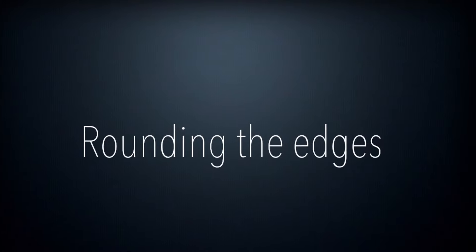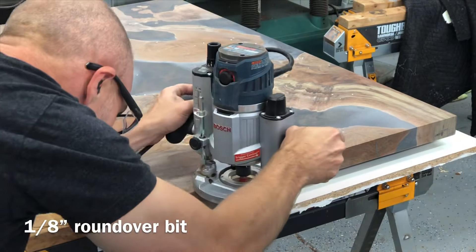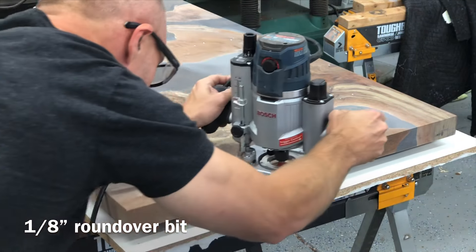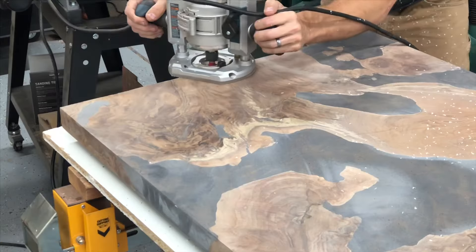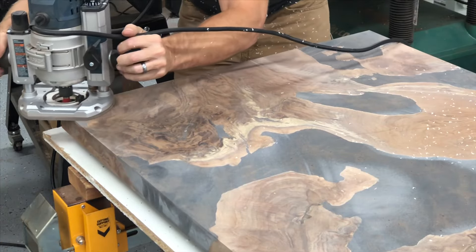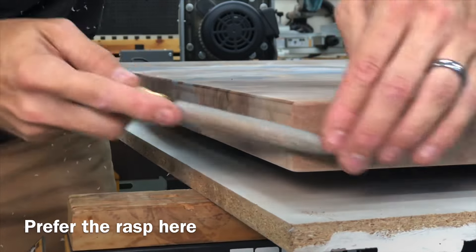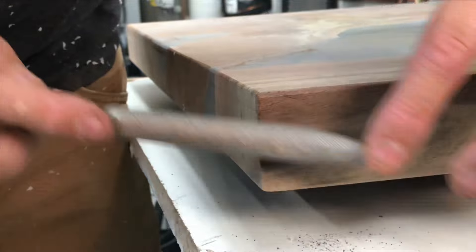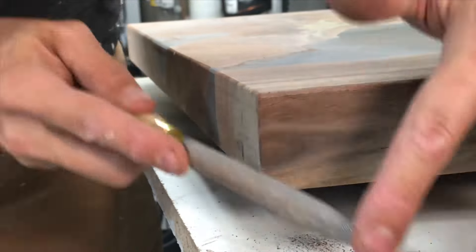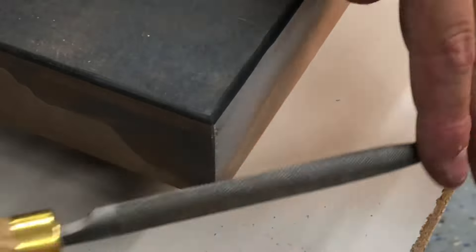Of course, you do want the edges rounded a little bit. For that, I use an eighth-inch router bit — it gives a really nice, clean, uniform edge. I used to just hand sand it, but it's never that consistent. If you do this eighth-inch roundover bit, it'll give you a perfectly consistent rounded edge. I should have a trim router, but I don't have this one tool, so I end up doing the corners with a rasp to get that nice consistent eighth-inch roundover.